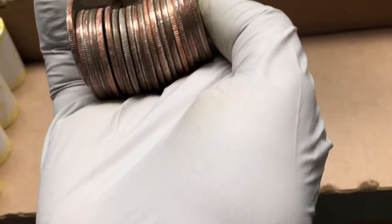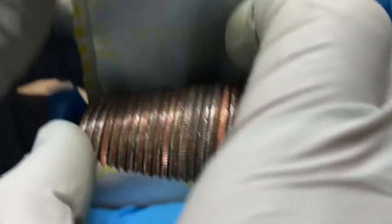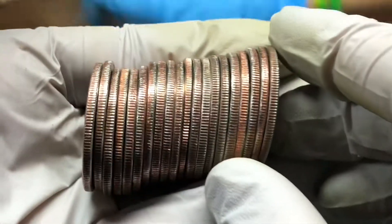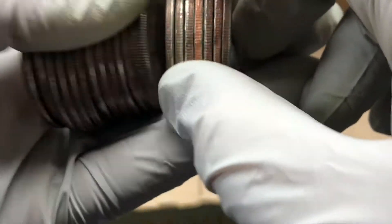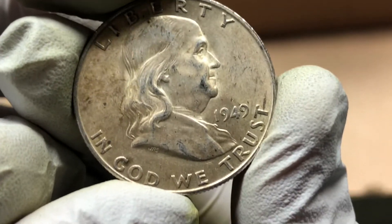Silver? Yep — let's check it out. Oh yeah, that's a Franklin! That's a nice one, that's in really nice condition, as far as what we find in these rolls. 1949. Look at the detail that's still left on that coin — you can see the lines on the bell.